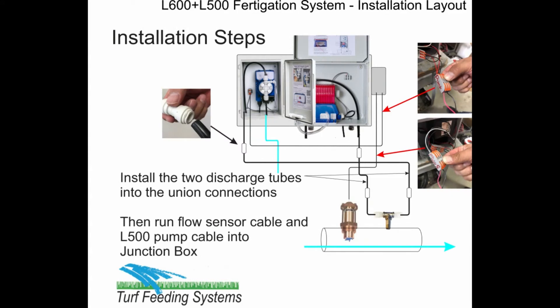Next, connect both pump discharge tubes to the injection valve unions. The L600 has half-inch tube and the L500 has 3/8-inch tube. Next, run the flow sensor cable into the junction box on the side of the L600 enclosure and connect the wires, black to black and red to red. Then run the L500 cable in and connect at the terminals, black to black and red to red, and then close the terminal box.